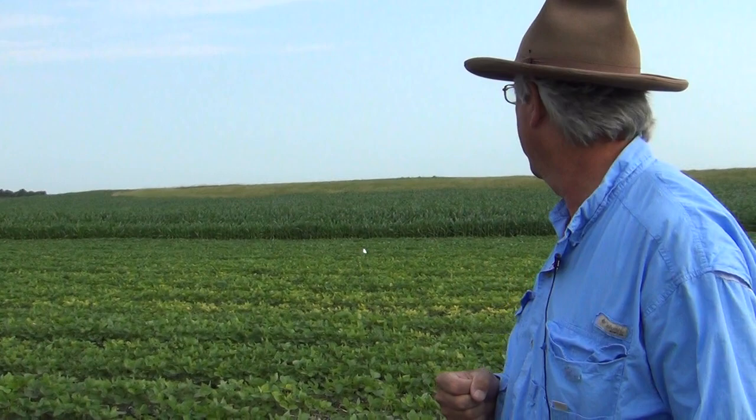Sometimes soybean cyst nematodes have very subtle symptoms, and sometimes they're a little more pronounced. What we've got in the background here are some soybeans that have started to turn yellow. They've been sprayed with glyphosate and we've also got a grass herbicide on the corn. Sometimes you get a little yellow flash after you spray beans with glyphosate, but we better check these out to determine what's causing this yellowing — it could be iron deficiency chlorosis, or it could be soybean cyst nematode.